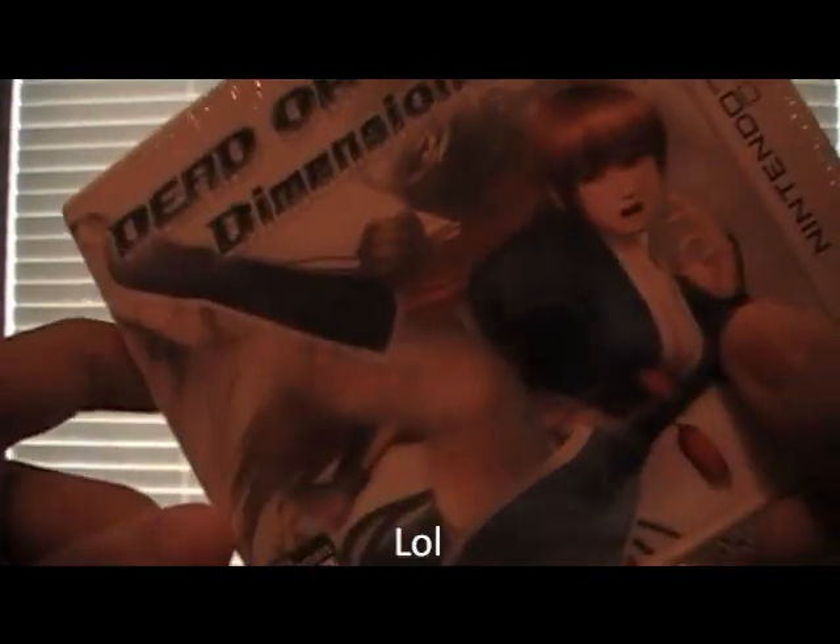So yeah, picked this up today. It's supposed to be pretty good, like Super Street Fighter 4, but with more emphasis on ninjas and female fighters.